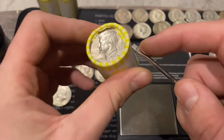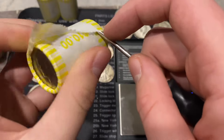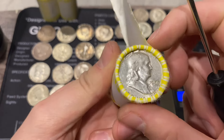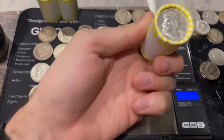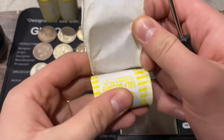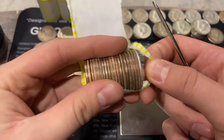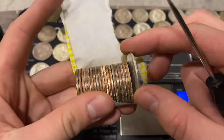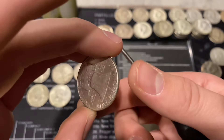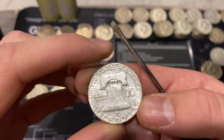Next is a 226.5 with a benji ender - a 1956. Opening it up - it's a 1956 Philadelphia benji ender, and I'm not seeing anything else in that roll.